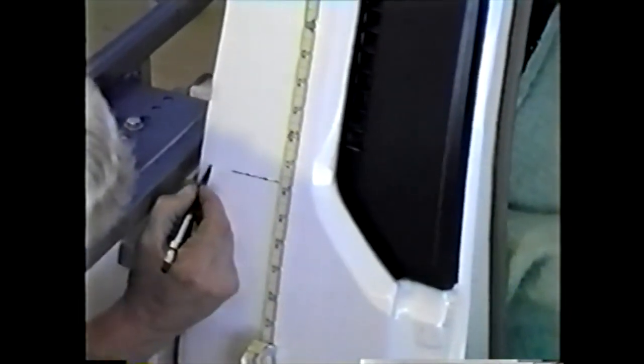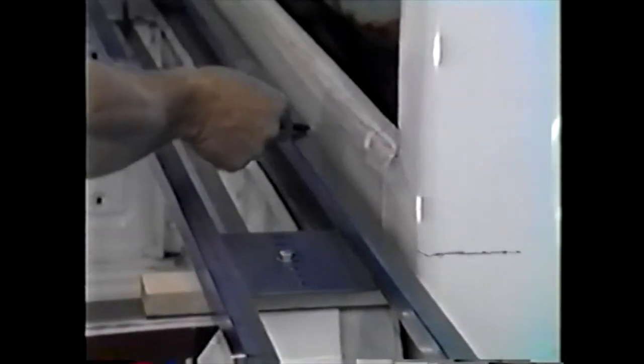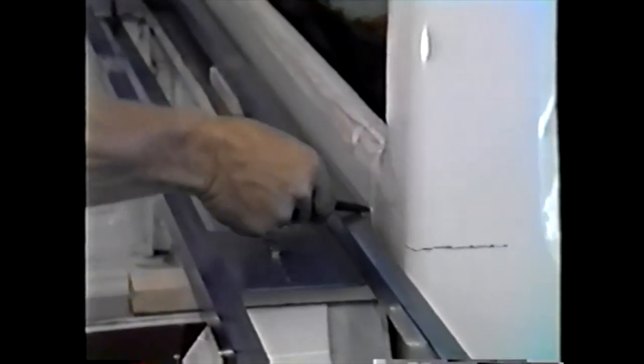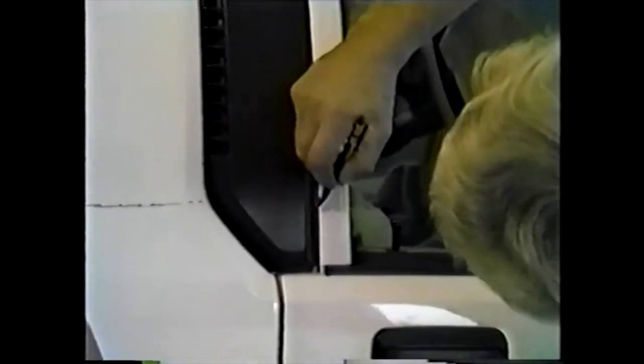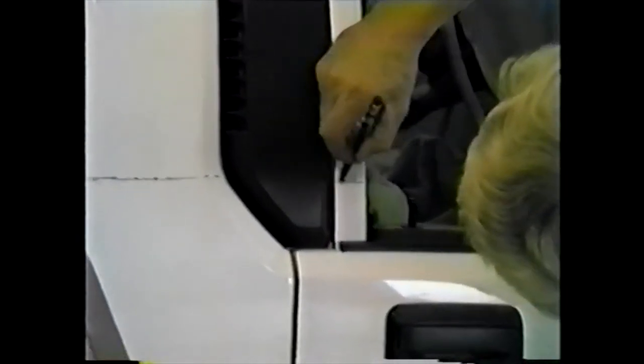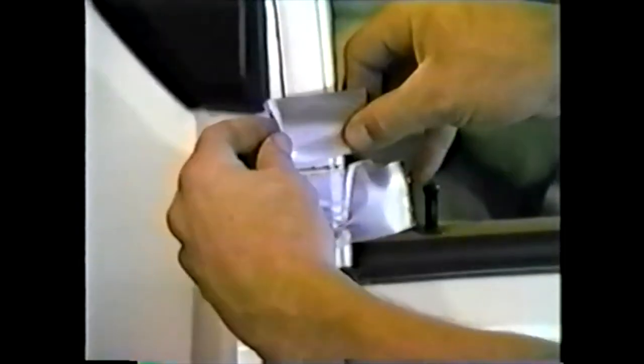Then, measuring from your top rain gutter, refer to your instructions and indicate your rear roof cut line. Using a straight edge, draw a line across the back of your cab, connecting your side cut with your rear cut. Apply masking tape or duct tape to both sides of your cut line to protect paint.